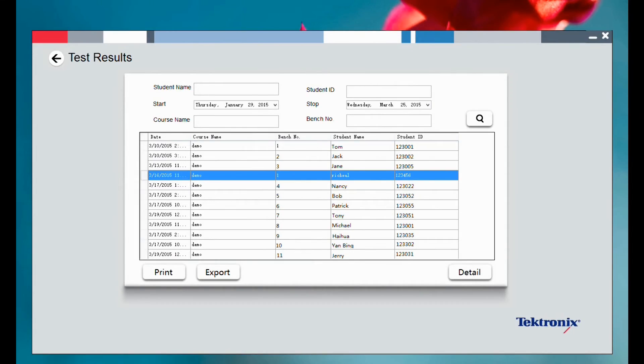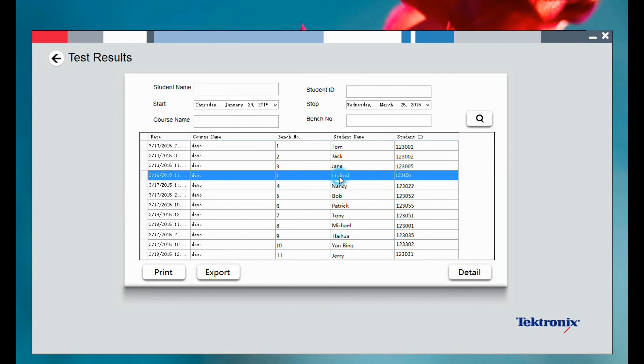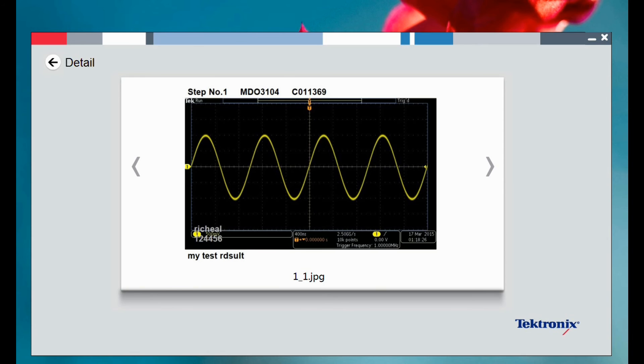The student's name, ID, or time interval can be entered to retrieve test results. The test results contain information such as the model and serial number, and the student name and ID will be watermarked.